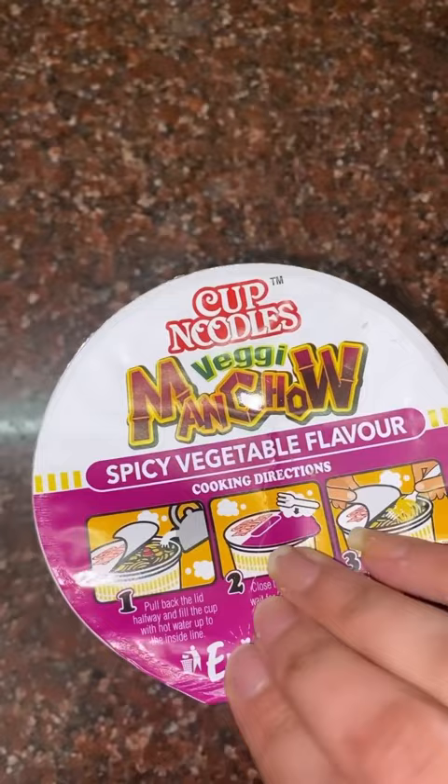I tried these noodles for the very first time, I think, in 2020. Back then it was very good — it was a good manchao flavor.